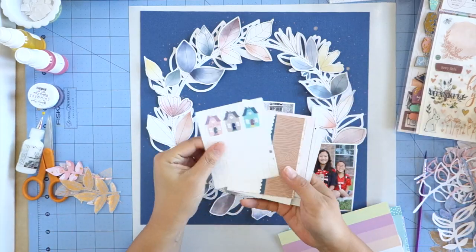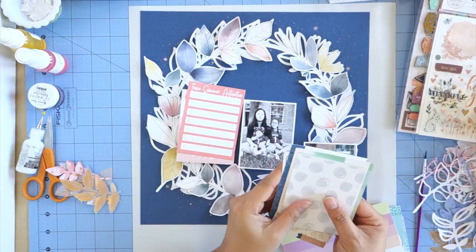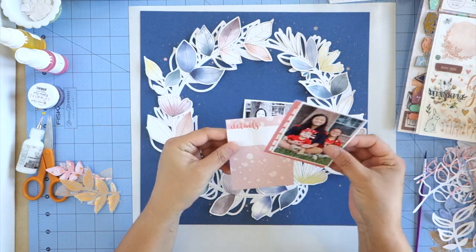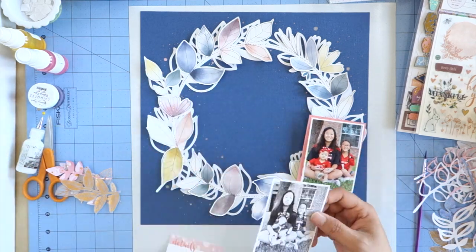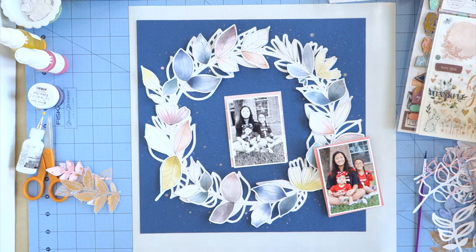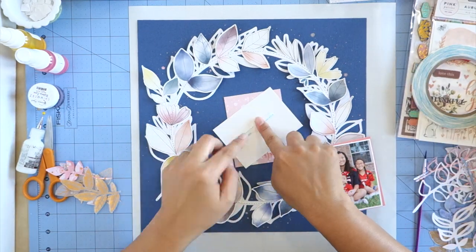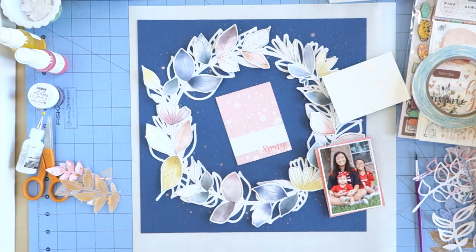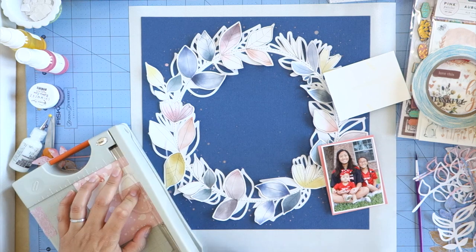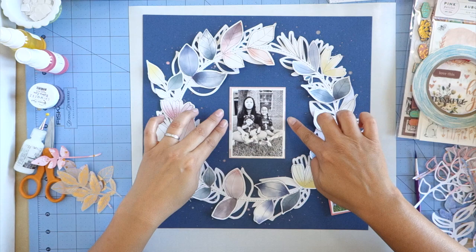Now I'm looking through the exclusive Project Life cards to find something to back my photos with. I love getting the Project Life kit even though I'm not a project lifer, because I can use them to back my photos or punch out shapes — really you could find multiple uses for these cards. I really like the colors of these two cards; I think they bring out the red tones in the colored photo as well as the pink colored leaves in the wreath.